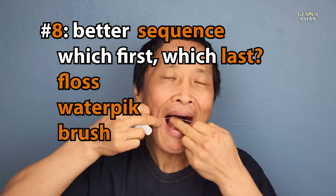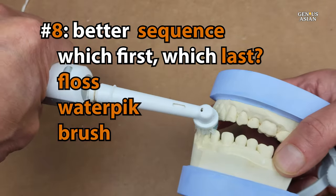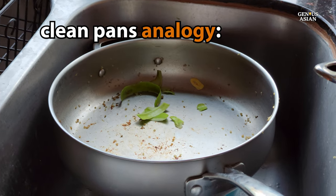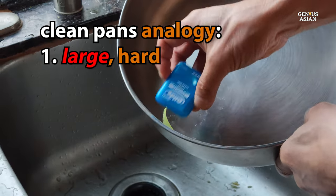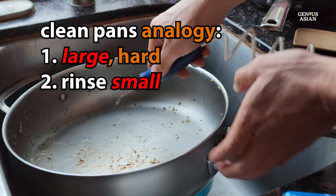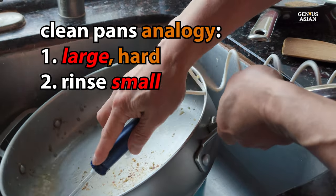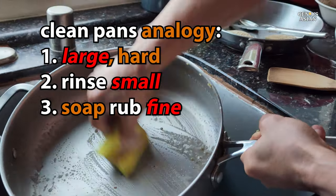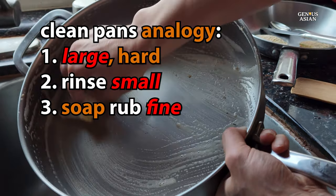You might wonder what order you should use these tools in — should you floss first, brush first, or use the water pick before or after brushing? Here's an analogy: when you clean pans, first you scrape out the larger, harder material using whatever tool works best. Then you rinse to get out smaller particles. After that, you add soap to your sponge and actually rub the pan to get off all the fine particles and film.